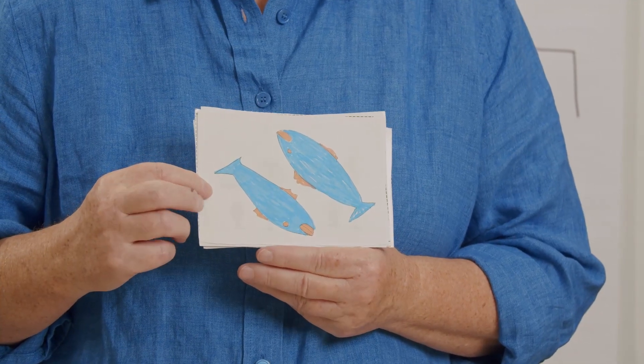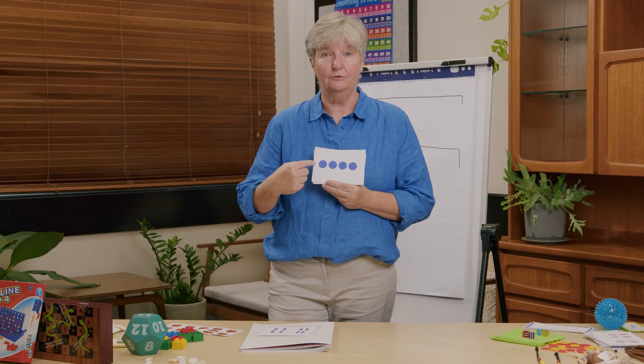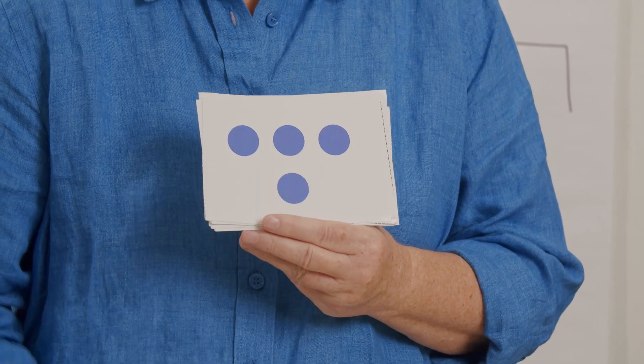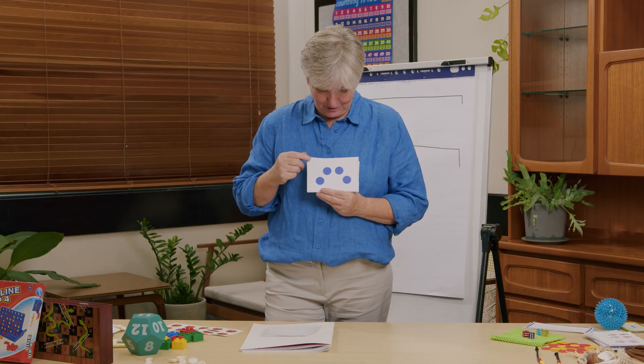Here are some of our lovely fish. Did you subitize to two? You didn't even have to think — it's two. What about that? Four in a line — two and two more, or maybe one and three more is four. You said four. I was trying to trick you. It is four again — three and one more is four. I thought I'd catch you out, but no, it's four: two and two more. The pattern doesn't matter; it's you recognizing how many that's important. That's what subitizing is — recognizing how many without having to count each one individually.